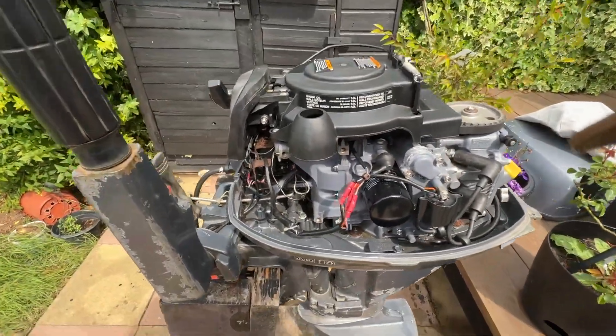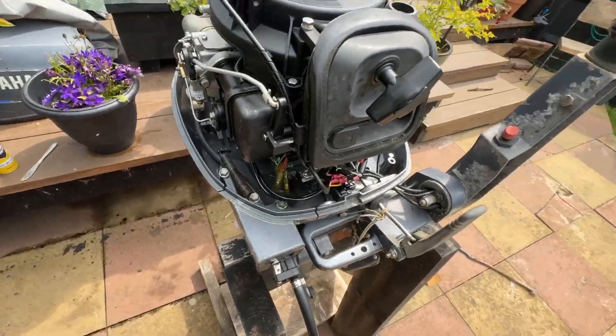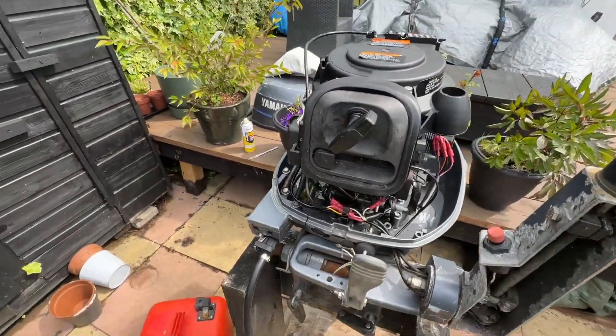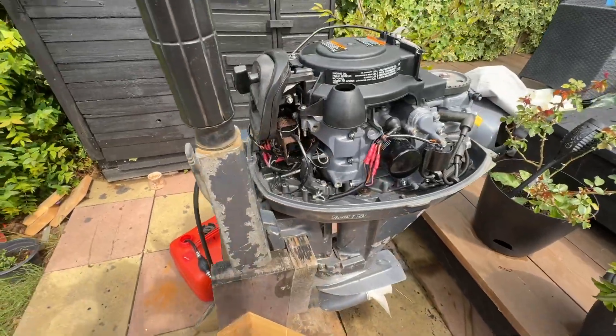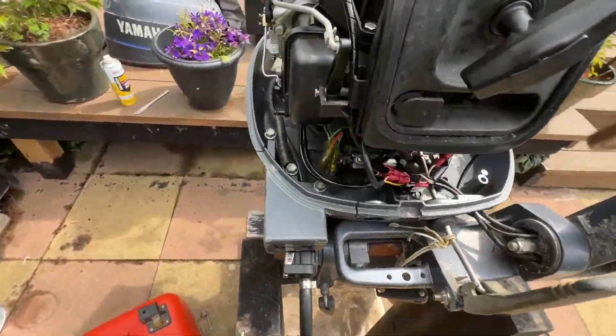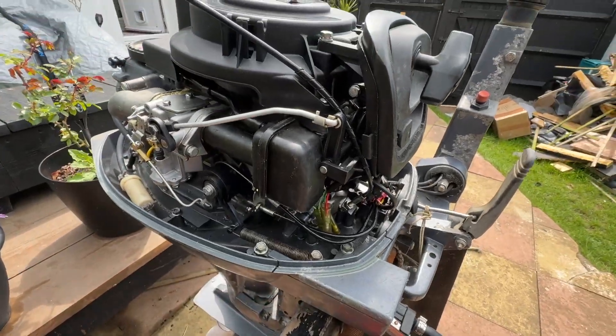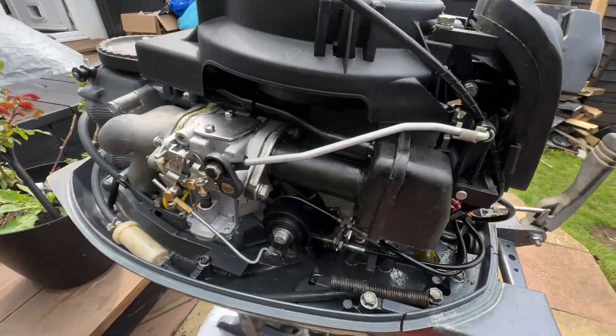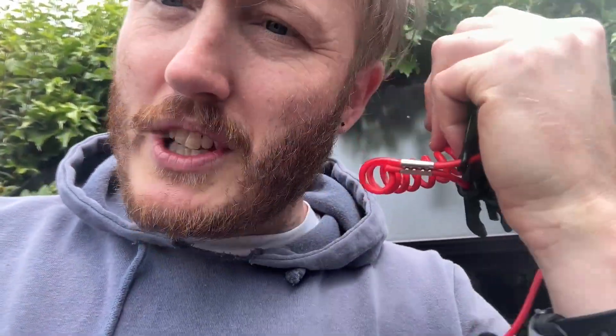Fingers crossed it could be an easier fix than having to get the carburettor off - but as always with these videos, nothing's ever easy. I think we'll end it there. Got to have a little play around with this kill switch and then I shall do episode four - all to do with rewiring the kill switch and diagnosing it with a multimeter. We're getting there slowly, boys. Thanks for watching and make sure you subscribe and stick around for episode four - it's coming soon. Cheers guys, bye.